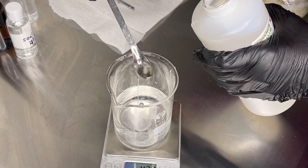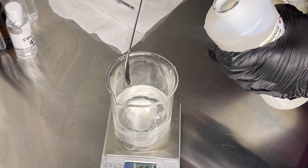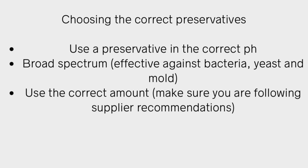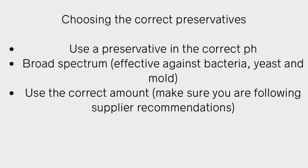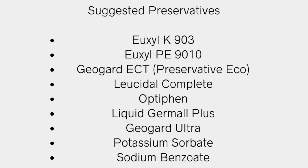Whenever you're making your water-based product and you want to decide which preservative to use, here are some general guidelines. Whatever preservative you choose, make sure it's broad spectrum. Sometimes you may have to do a combination to get broad spectrum protection. Here's my list of suggested preservatives — there are so many out there, but these are the ones I've used in my formulations. I always recommend buying from reputable suppliers.